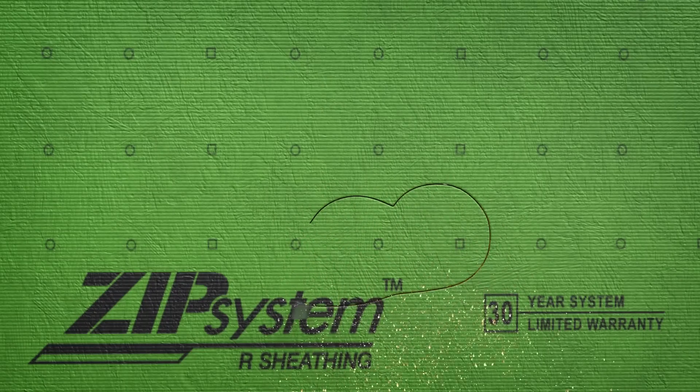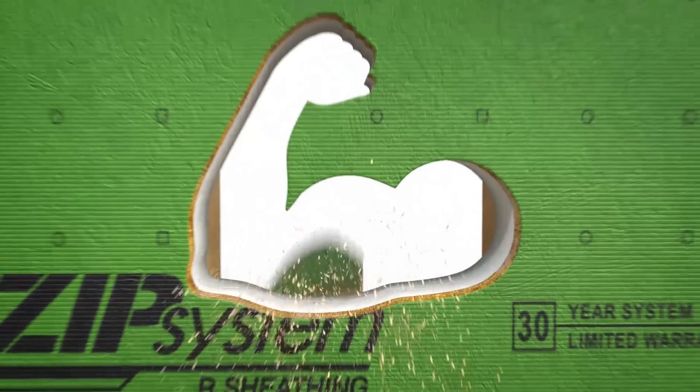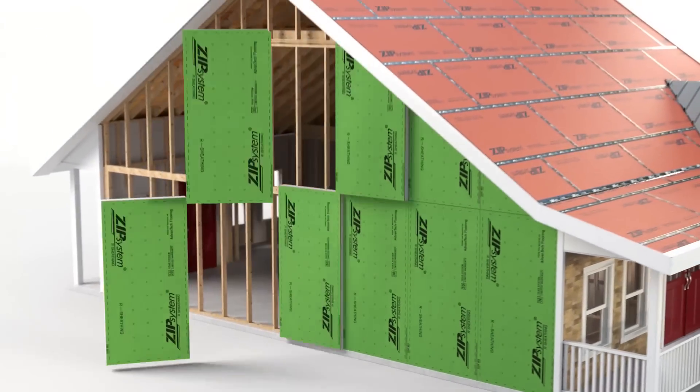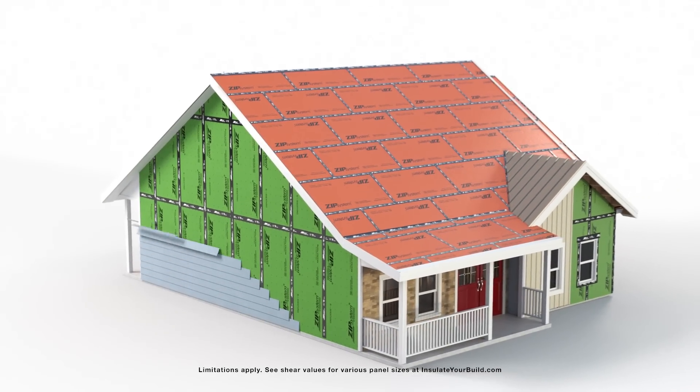One side fights air and moisture, the other fights heat and cold. Together, they knock out the elements. A simple all-in-one panel system with built-in exterior continuous insulation, Zip System R-Sheathing delivers integrated air, moisture and thermal protection within a structural panel.